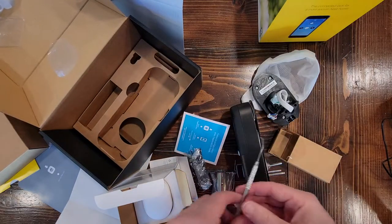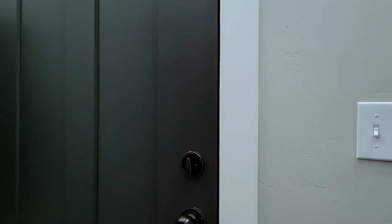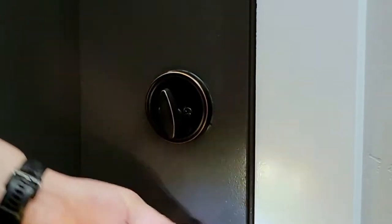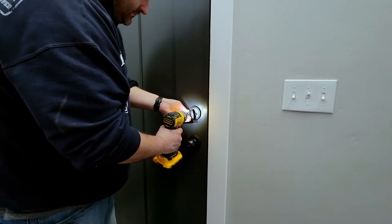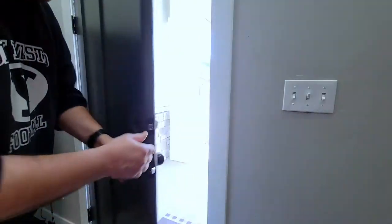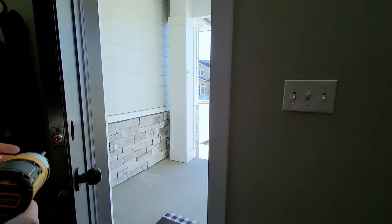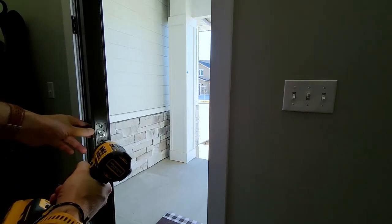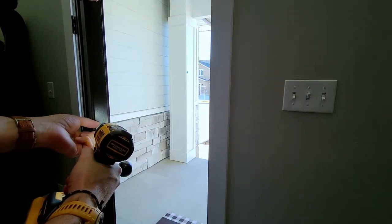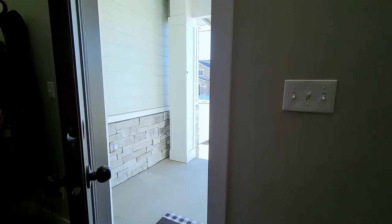All right, let's install this. First things first, we need to take off the old lock — take it away, Stefano. Okay, we got the lock off — wow, that was really fast. Now we take this part off too. Bye bye, Schlage — we'll say Schlage. Okay, spare parts.